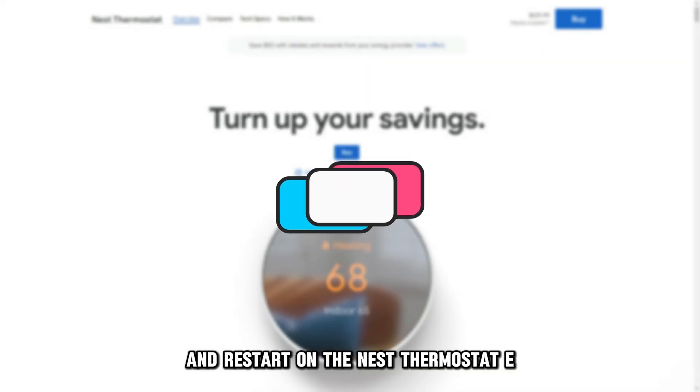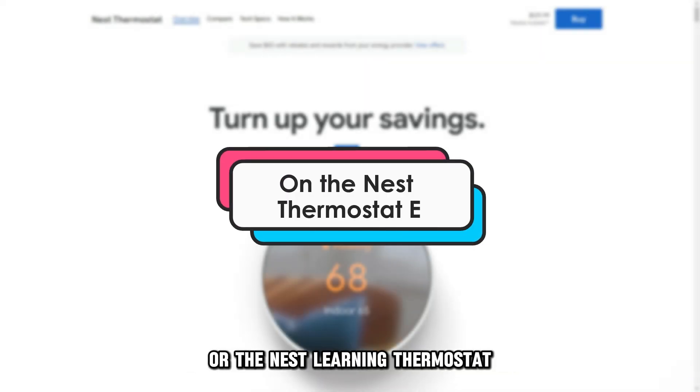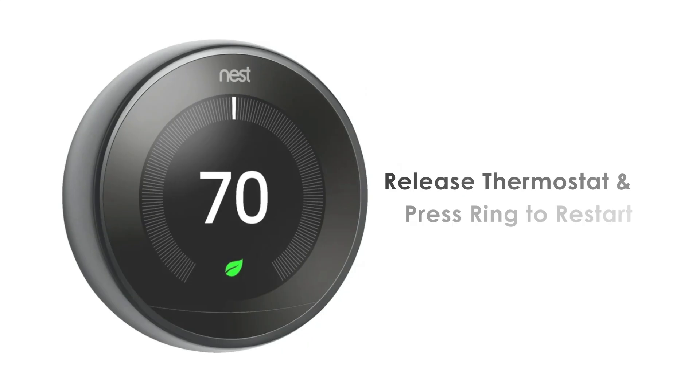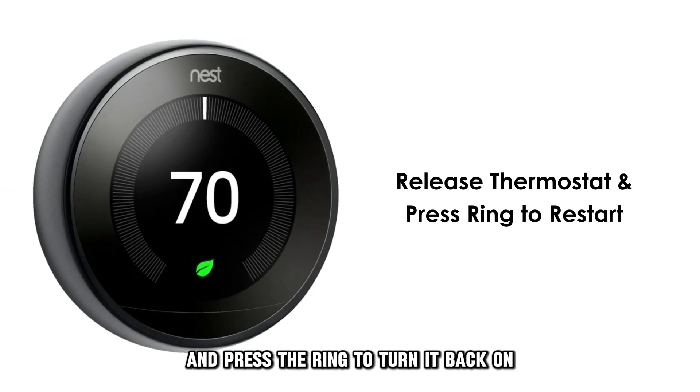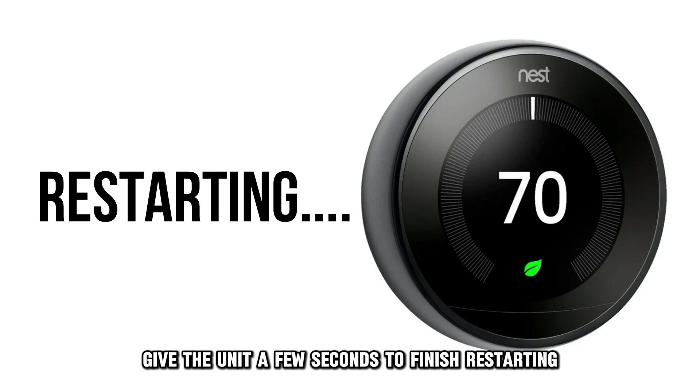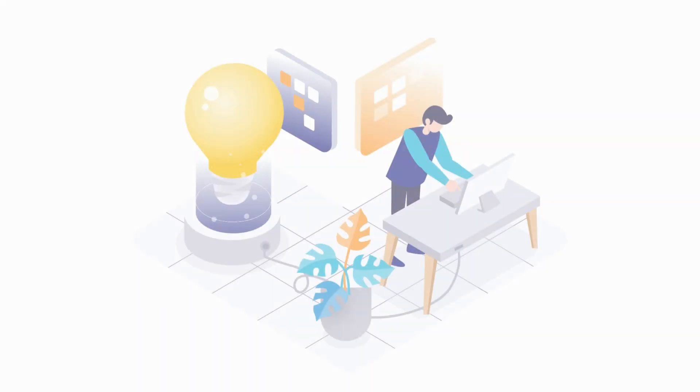On the Nest Thermostat E or the Nest Learning Thermostat, press the unit down for 10 seconds until the screen shuts off. Release the thermostat and press the ring to turn it back on. Give the unit a few seconds to finish restarting.